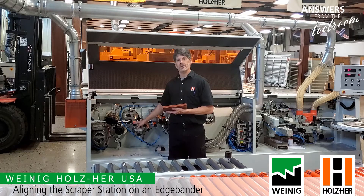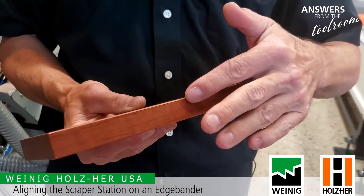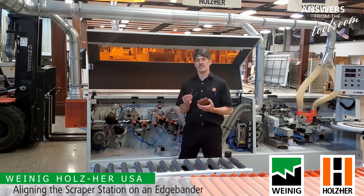Scraping over here, we're going to adjust the horizontal copy wheels in and out until we get the profile that we would like. We want the profile to be the same top and bottom. In this case we have a radius, so I have an equal radius top and bottom. After that is achieved, we want to look at the size of my scrapings.